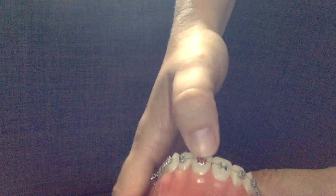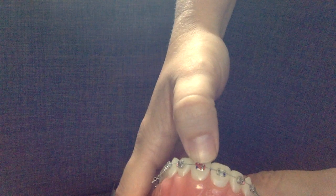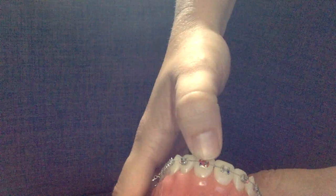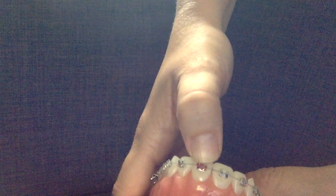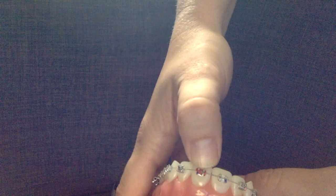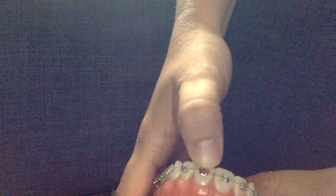Usually if it slips off, or if the assistant doesn't do it fully and you catch it, you can always call and have it corrected. It's also something you may be able to easily do at home. I recommend taking some very fine point tweezers, gently pinching the ligature, lifting it up and over. It's the easiest way to do that.